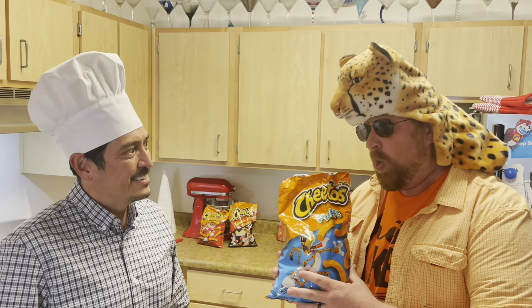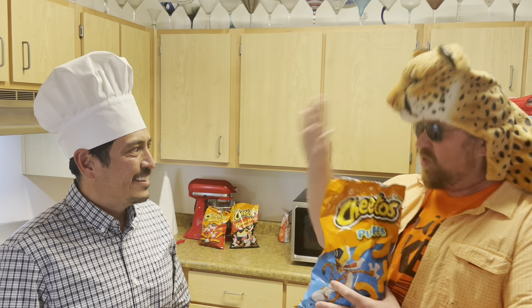Welcome to a special edition of Jim's Kids Kitchen. Come on in. Hey, I'm Chester Cheetah. I'm ready for some fun.